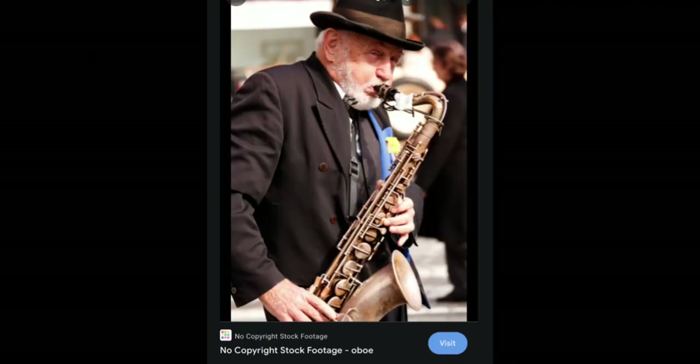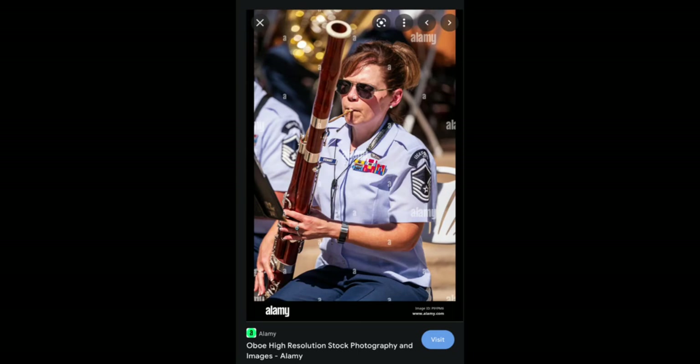Very misleading image from Google. The title is simply 'oboe' — except that's not an oboe, it's a saxophone. This one is also marked as an oboe, high resolution stock image — that is not an oboe, that is a bassoon.